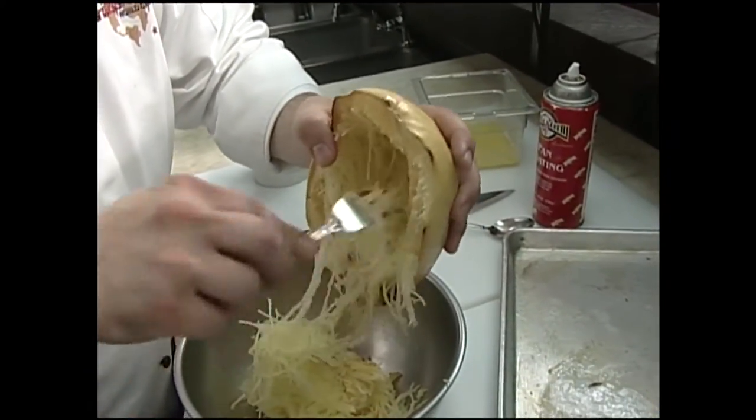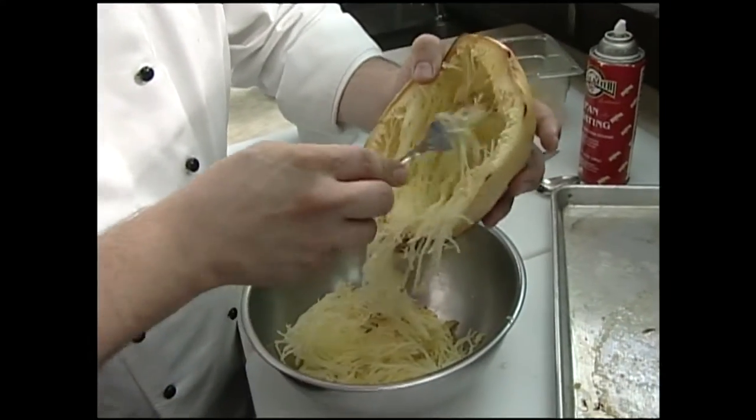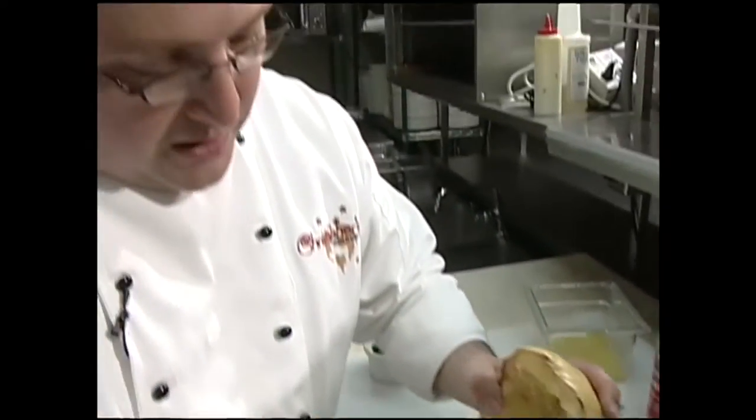One whole squash probably will feed two people for sure, or three people. I wouldn't serve this as the only vegetable, but it certainly is a nice side vegetable — something a little different that maybe people haven't seen before.